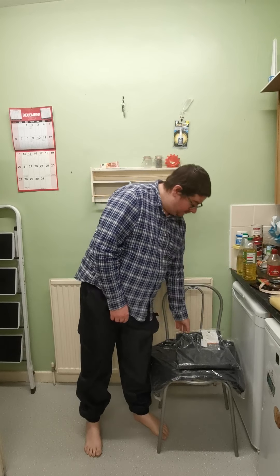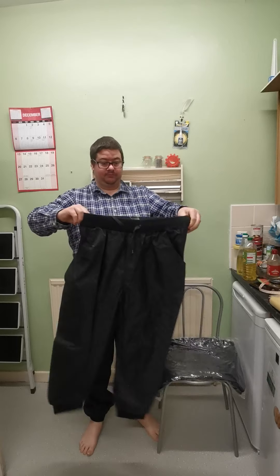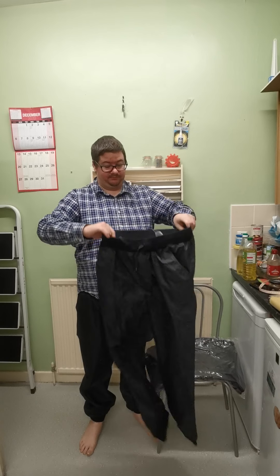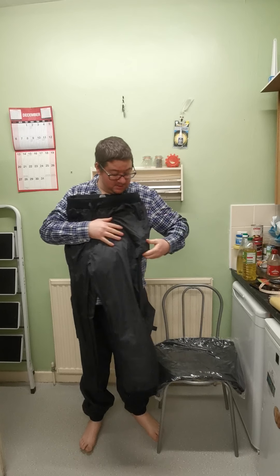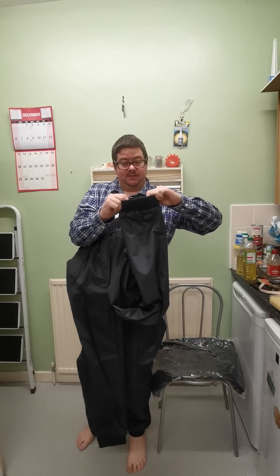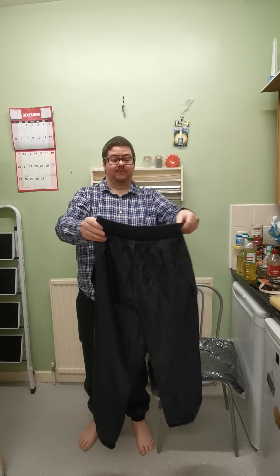The trousers have got a nice elasticated waist, they're walk proof, and they've got netting inside with four strings. Here's the two hip pockets and the two side pockets. The logo is down the side of the leg. The ankles have elasticated cuffs which is great for keeping out draughts. There are no back pockets but that's fine — very good quality overall.